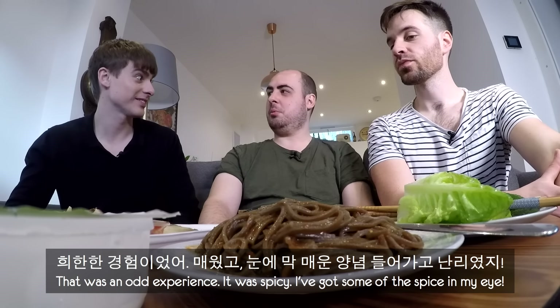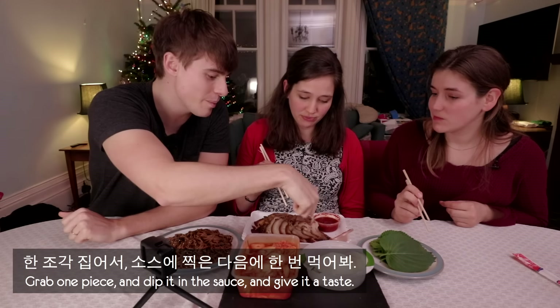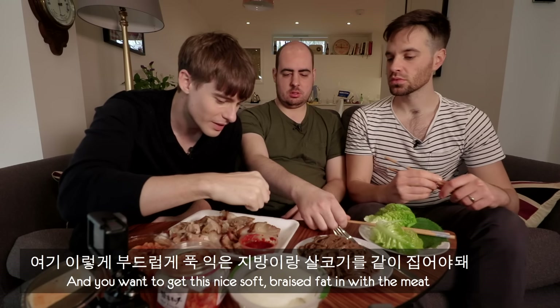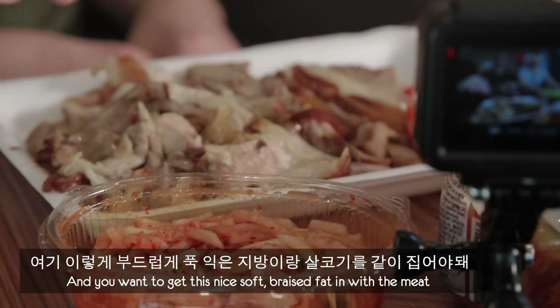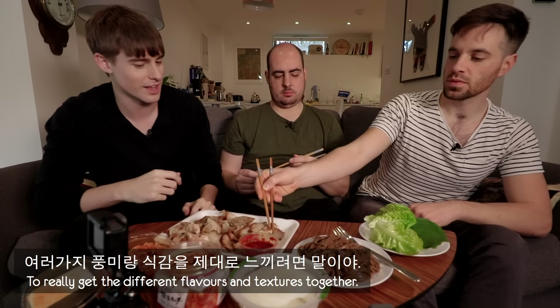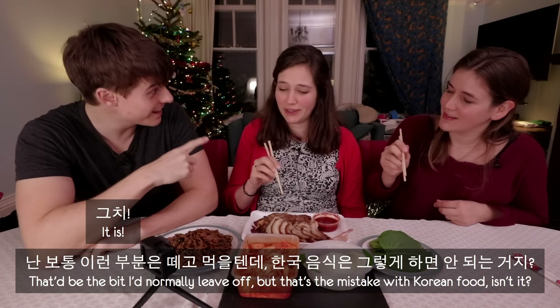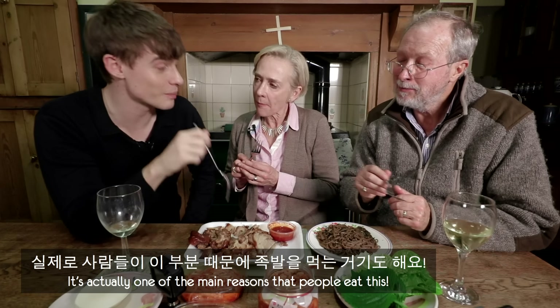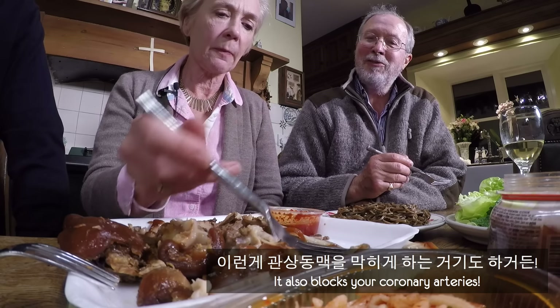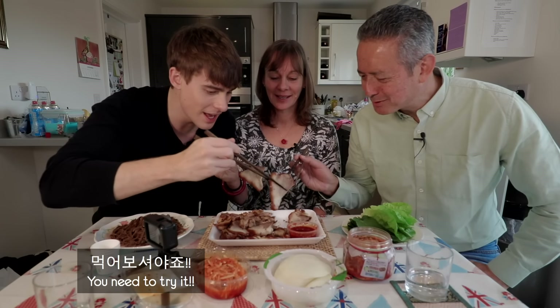You've had pig's feet before, Andy, in Korea. Yes, I have. That was an odd experience — it was spicy; I got some of the spice in my eye. That didn't help matters. Grab one piece, dip it in the sauce, and give it a taste. You want to get this nice, soft, braised fat in with the meat to really get the different flavours and textures together. That'd be the bit you'd normally leave off, but that's the mistake with Korean food. It's actually one of the main reasons people eat this.